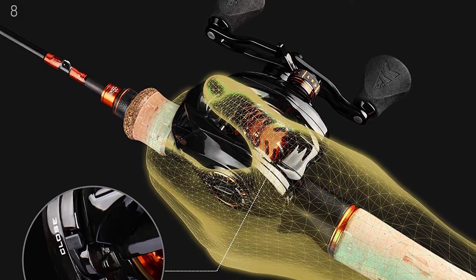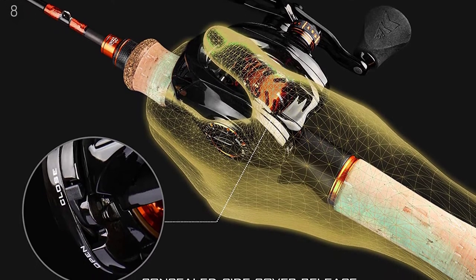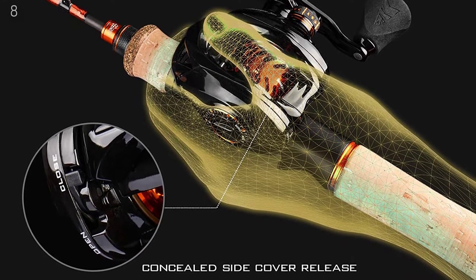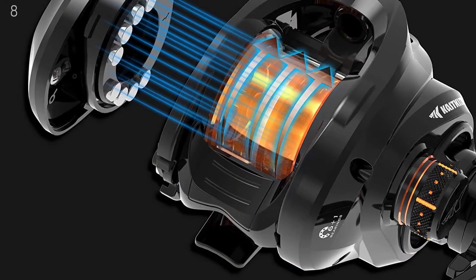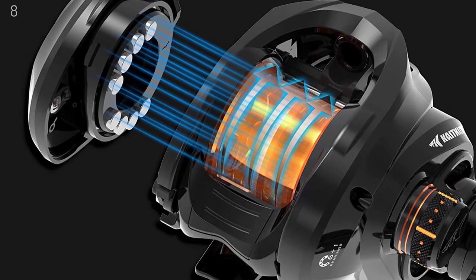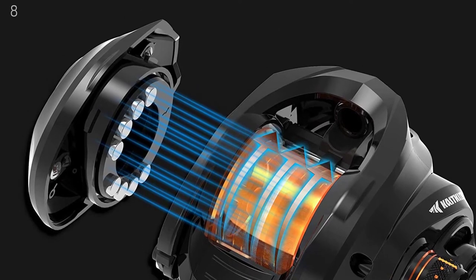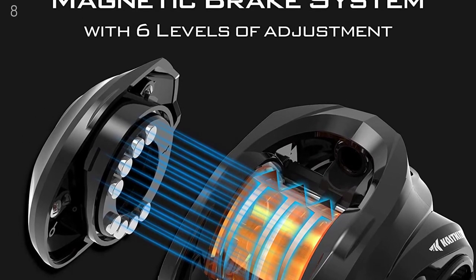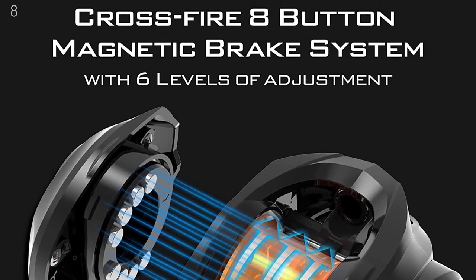The Zephyr Bait Finesse Casting Reel features a small, palm-sized frame that is perfect for finesse style fishing applications. The entire frame and side covers are made of extremely lightweight carbon fiber, and the entire reel weighs only 160 grams (5.6 ounces). The combination of lightweight, small palmable size, and extreme strength make this the perfect bait caster for bait finesse applications.